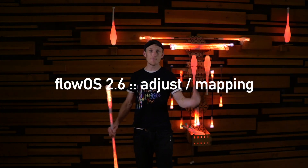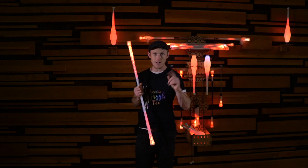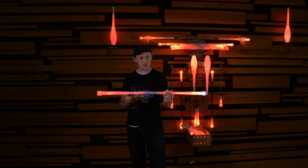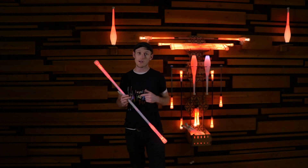Hey, Jeremiah here. I'm at Flow Toys and we've been working on the modes a bunch lately. We've got this awesome new update that's out. I wanted to share a couple of features that are really exciting and I think you're gonna love.